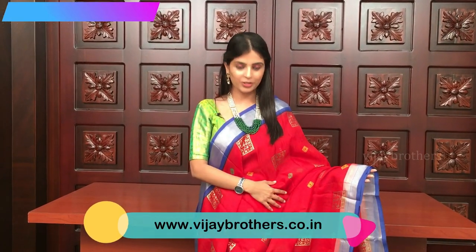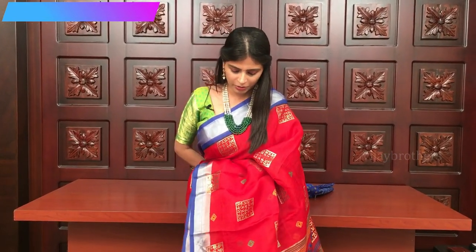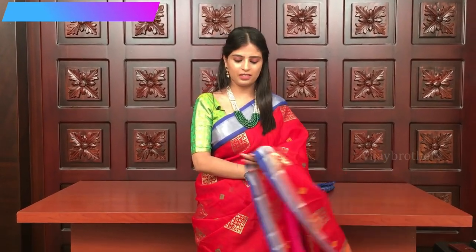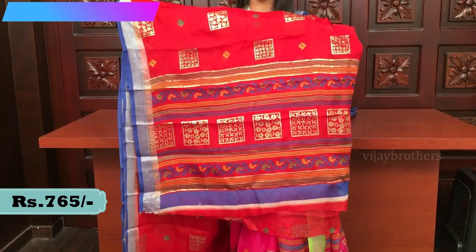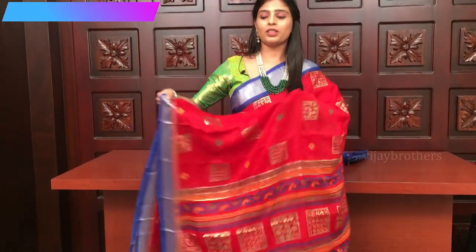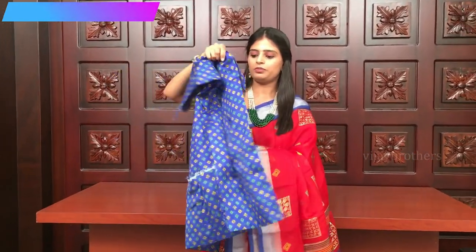One more festive collection sari. The color which you see is bright red and royal blue — a beautiful, very striking color combination. Same borders and same prints. Look at the printed pallu. And it has got a contrast blouse — blue printed contrast blouse.